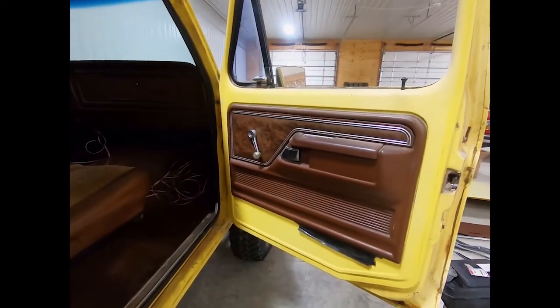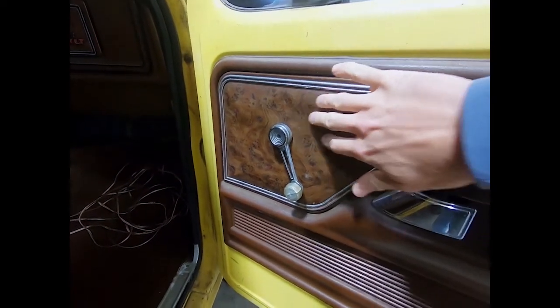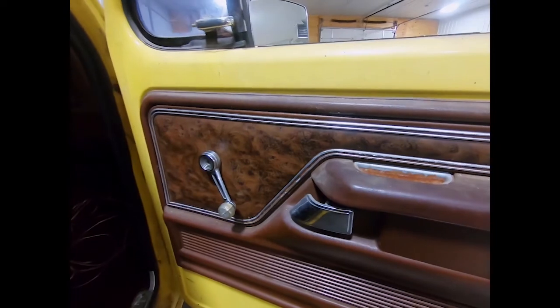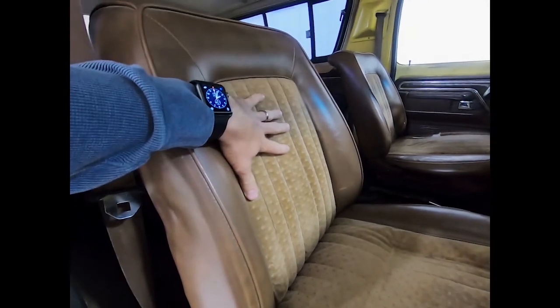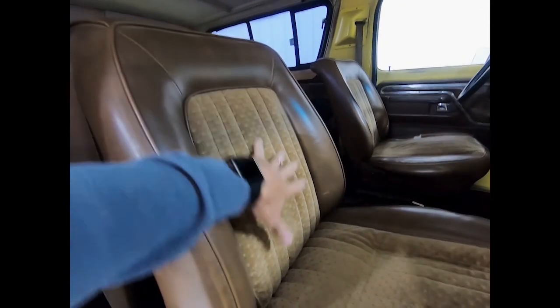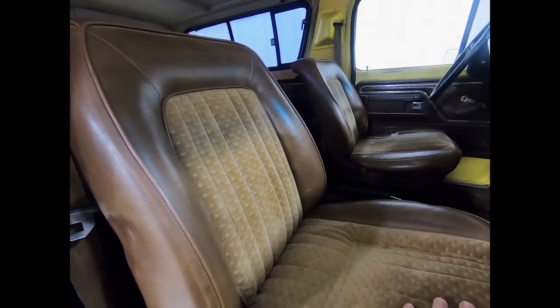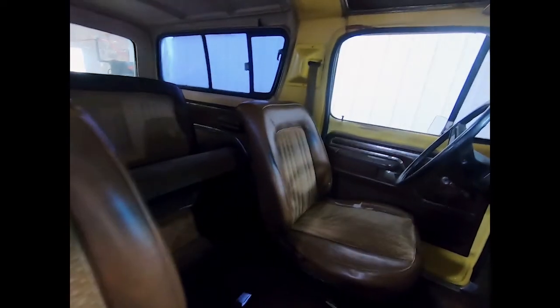The interior with the XLT has wood grain vinyl, roll-up windows, and brown interior with velour inserts. Maybe a little hint to what's possibly coming — I really like the more tartan inserts, but we'll see what happens with this interior. It all needs to come out; it's got a little bit of white mold here and there.